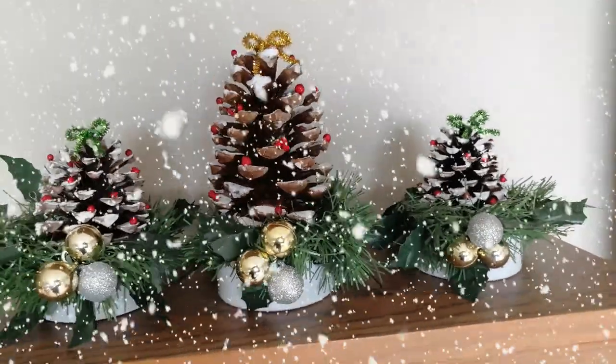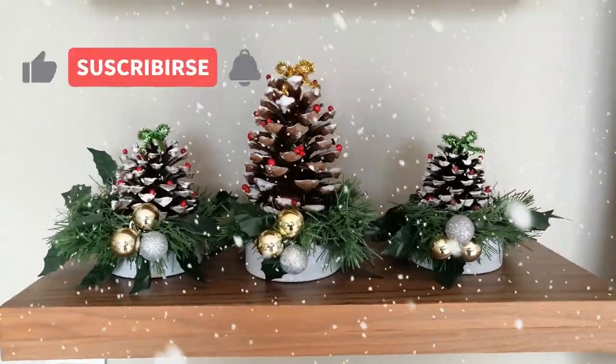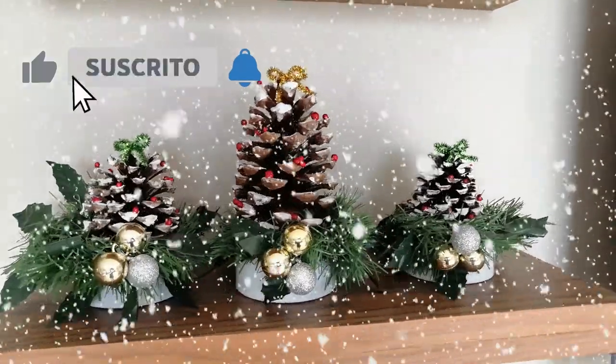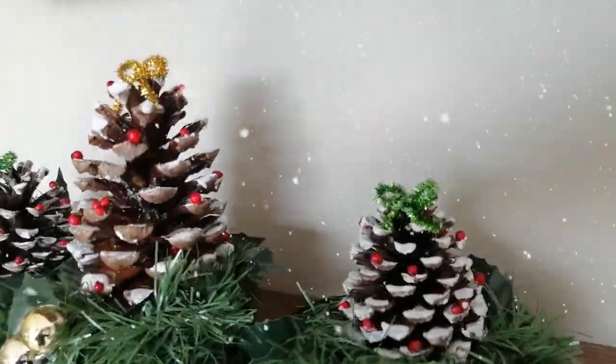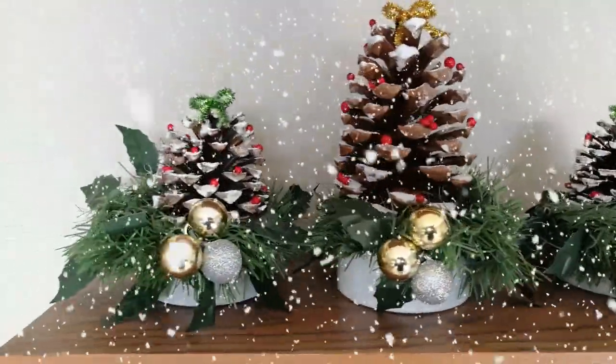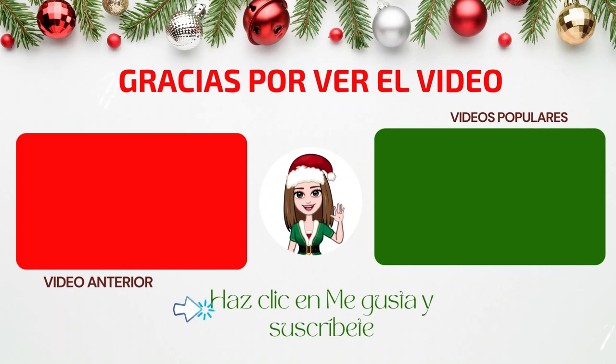Y llegamos al final, gracias por ver el video, déjenme saber qué les pareció. No olviden dejarme un like y si aún no se han suscrito los invito a que lo hagan. Seleccionen la campanita para que les notifique cuando suba nuevos videos. Me despido, hasta el próximo video, nos vemos. ¡Gracias!